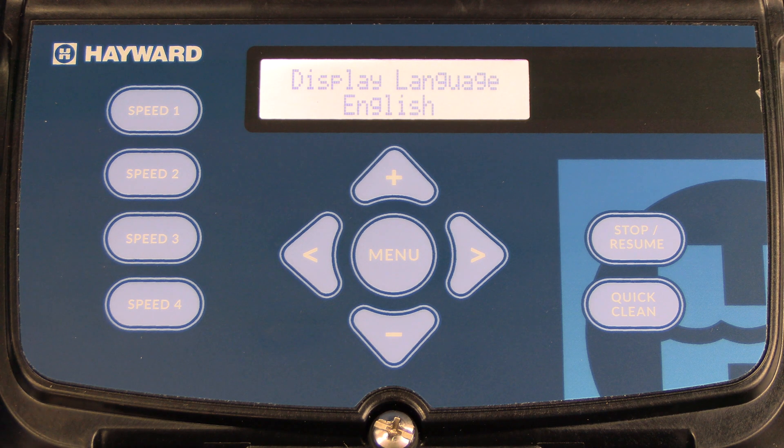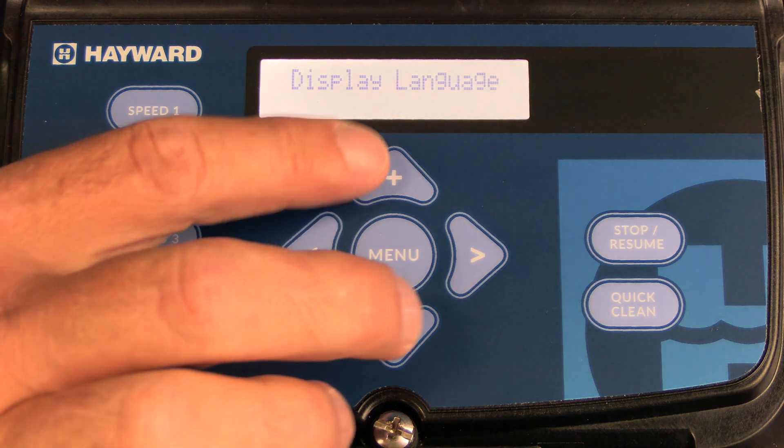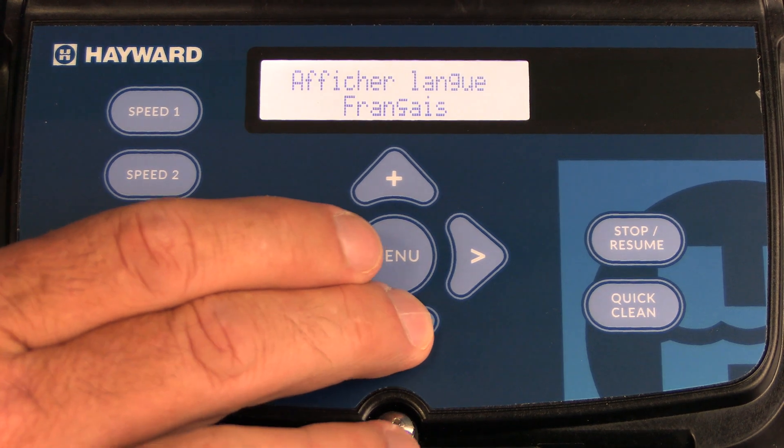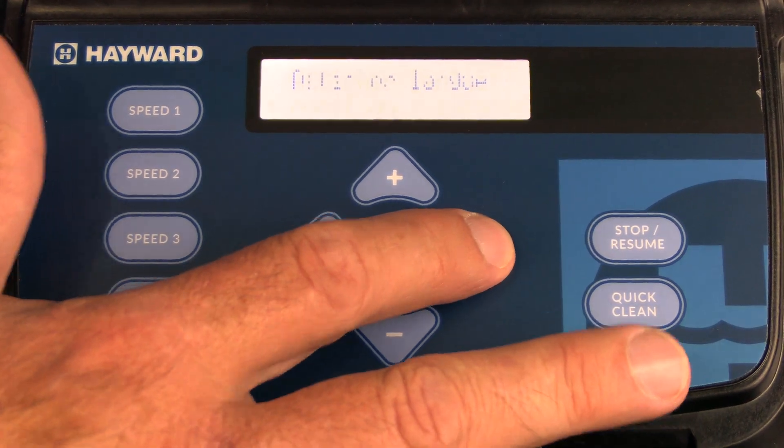The first selection in the configuration menu is the display language, which is defaulted to English. To make changes, simply press the plus or minus key to select the language that you choose and then press the right arrow to select.